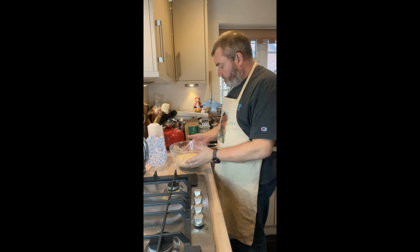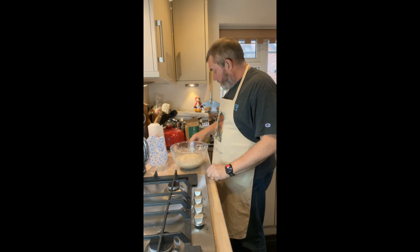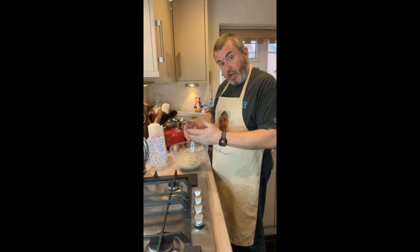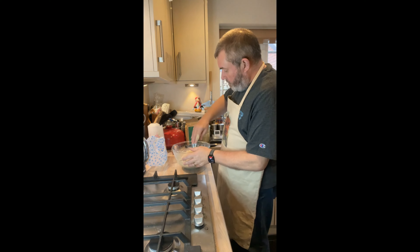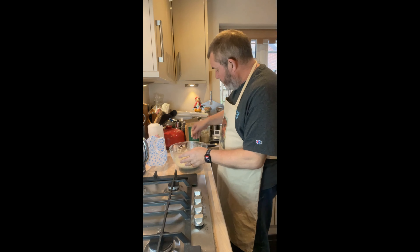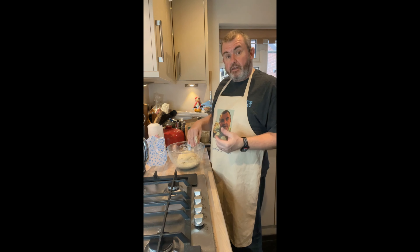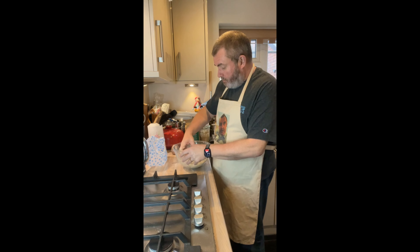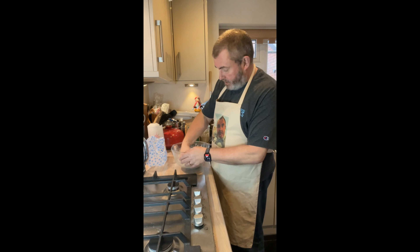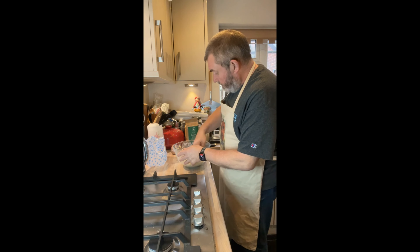Okay, that's at two hours. It has risen a little bit and we're starting to see some bubbles — this is when we're going to do our final set of folds. You could theoretically do this in a Dutch oven, but given how slack the dough is, you might not want to until you're more practiced. The idea is that this one is for a tin. That's the folding done.